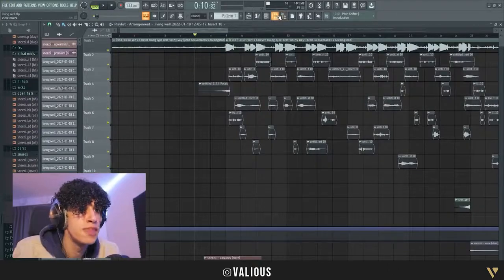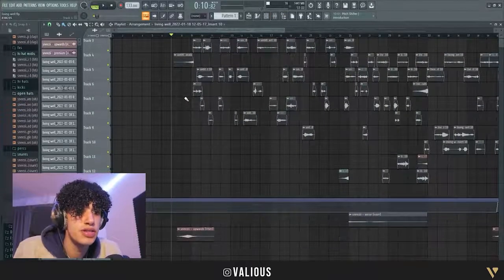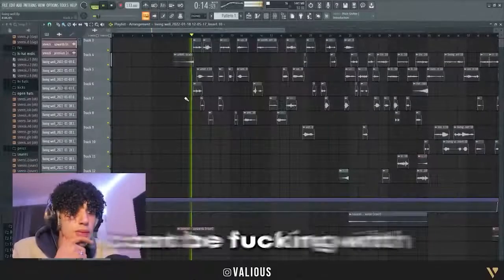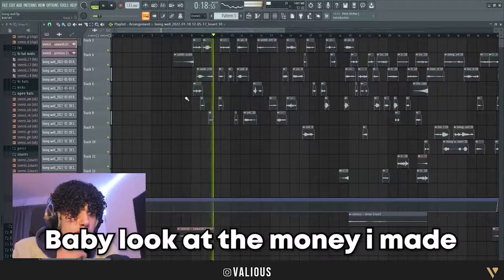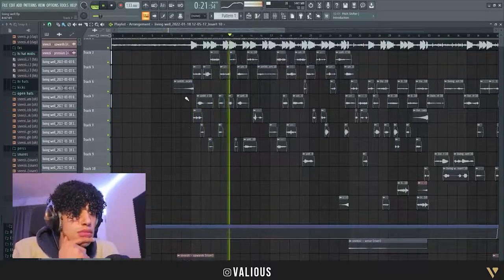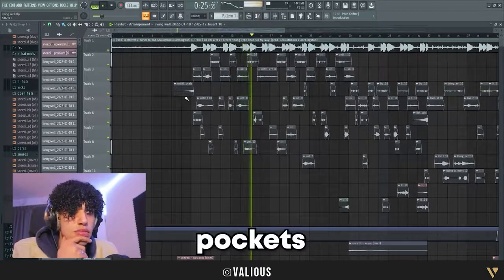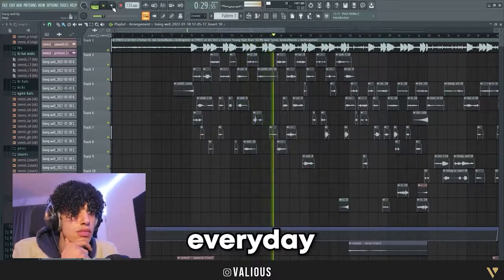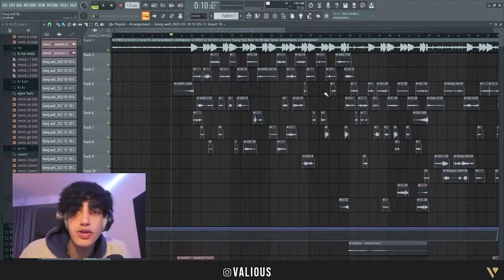So this is with all the effects on — this is how the pockets are bleeding but the money is increasing every day. So yeah, this is the song. If you don't like the mix, get out of here. We're just gonna get into it.